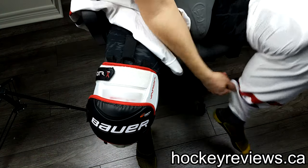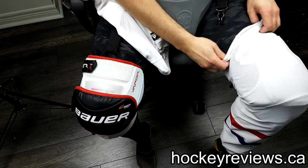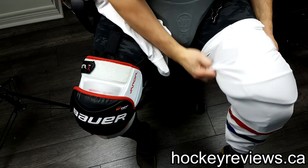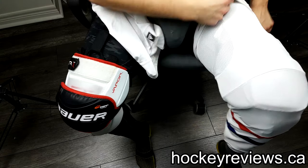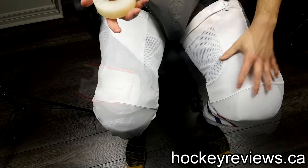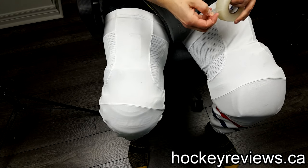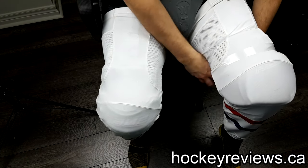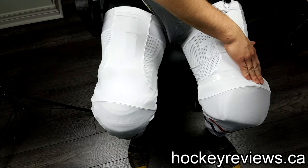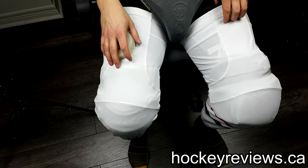So you throw the sock over the knee pad and as you can see, these knee pads are extremely bulky, so getting even an XL player sock over is a bit of work. We get that up there and we have the sock up there. Then what I do is I take a piece of tape and tape the thigh right here, a little tight — not so it's cutting off circulation, but I can definitely feel it. That just helps hold it in place a bit.